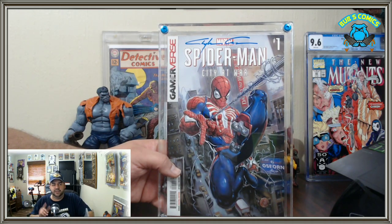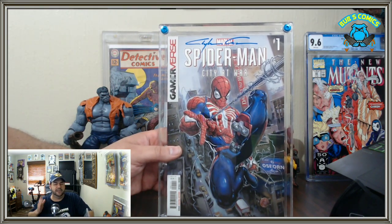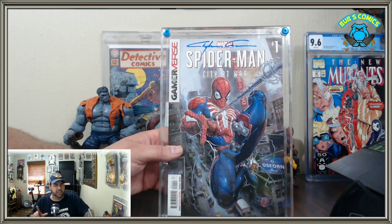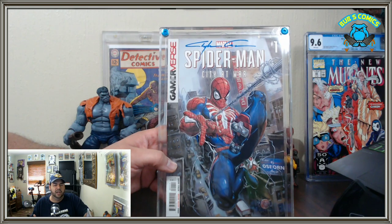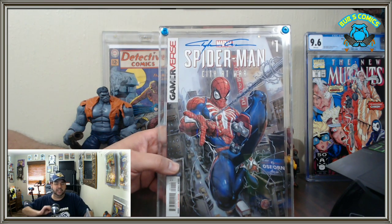I like the snug fit; I just want a size option for thicker books. They do offer a workaround — taking the front cover off one case and combining two front covers — but honestly I don't like that solution. You'd have two backs that aren't secure, and you'd essentially be sandwiching a book between two pieces of acrylic, potentially crushing it. At that point you're paying $36 for a makeshift solution. I'm out on that.